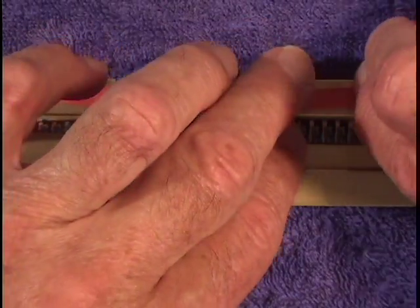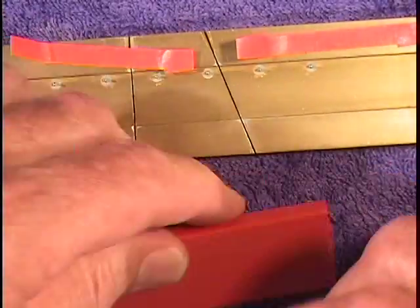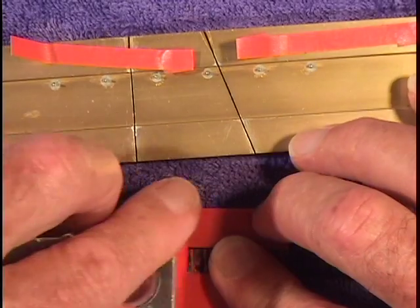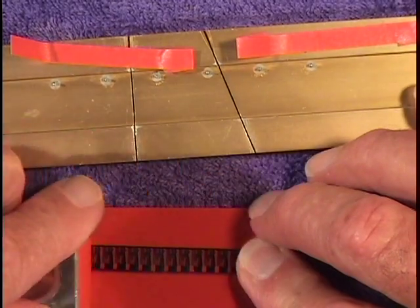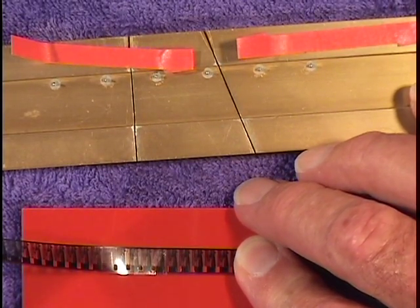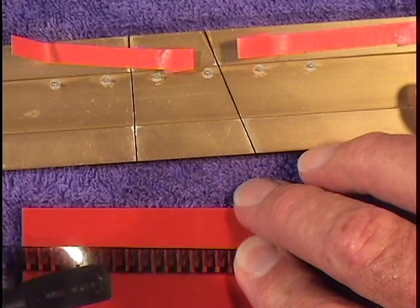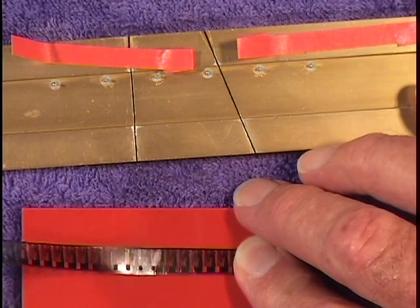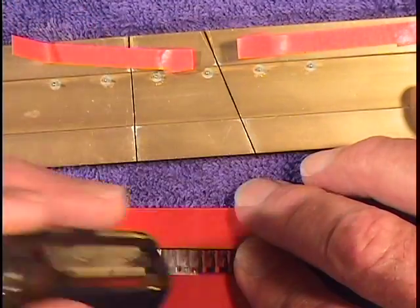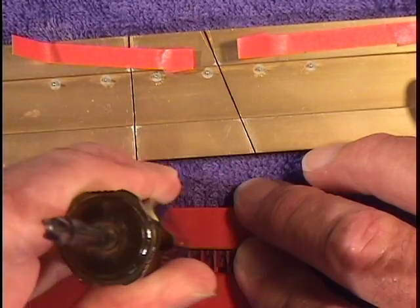Remove the tape from the splicing block and press down the splice. You can do this with your fingers on 8mm film, but it's better to use a roller or some kind of tool like this pen, or the end of a blunt instrument that's very smooth and won't damage the film — a screwdriver, for example.